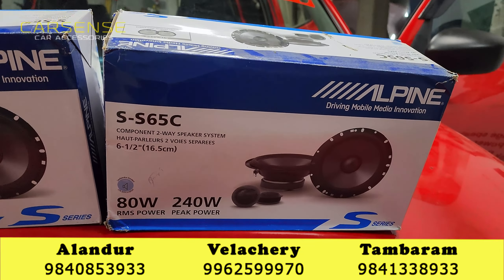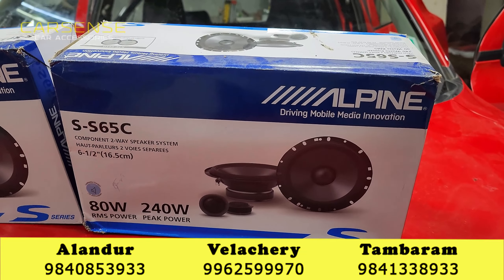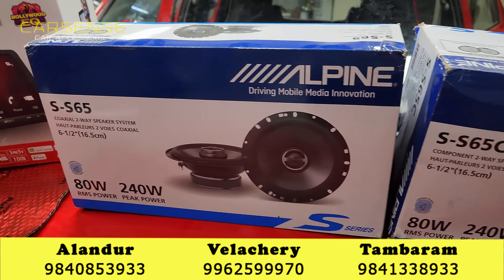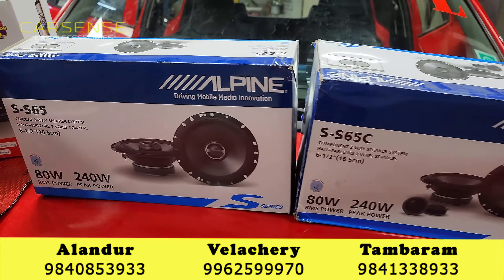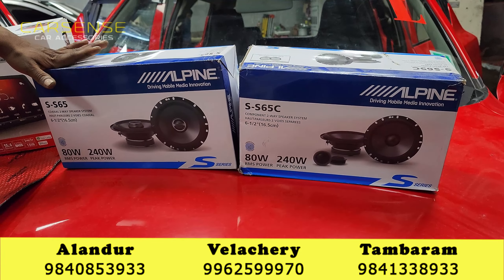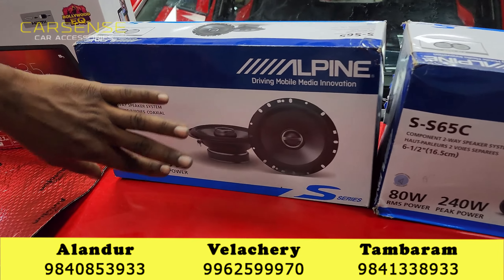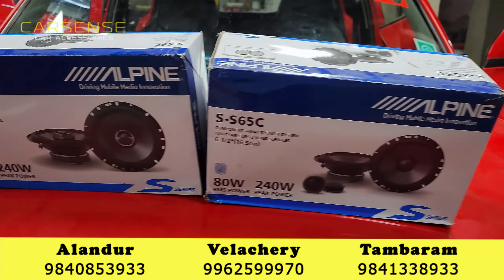If we choose the speaker, we will choose the Alpine. The Alpine is an SS model, so there is magnet power. There is an amp and the ATRMS is 250 watts. There is a clarity output, so you can use the speaker. The basics are here, now we have a higher-end music.